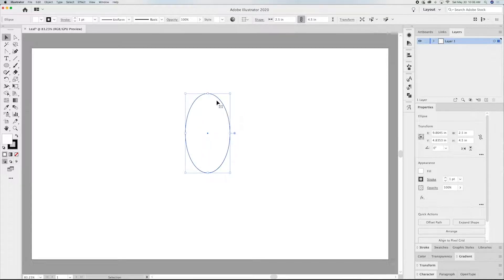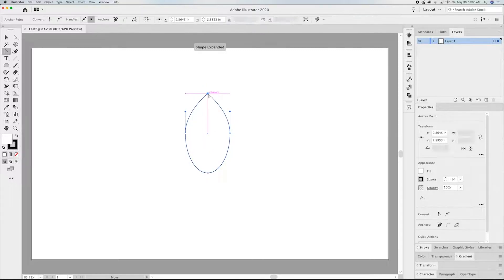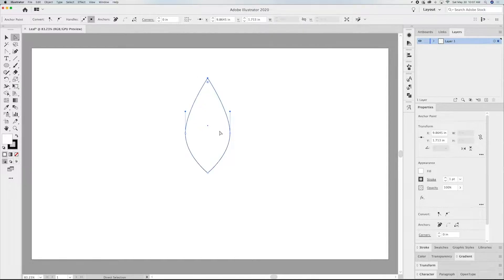In order to make a leaf, we need to straighten out these lines. The best way to do that is grabbing your anchor point tool — or Shift+C for those who like to use keystrokes — and just click on the top and click on the bottom anchors. That gets rid of the handles and the curve. Now go grab your direct select tool and drag up on the top a little bit and drag up on the bottom just a hair.